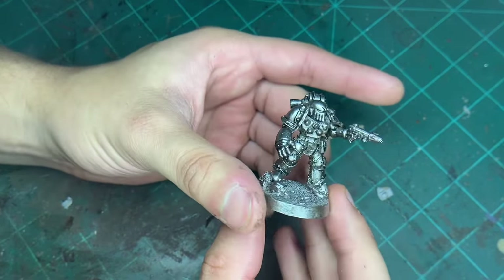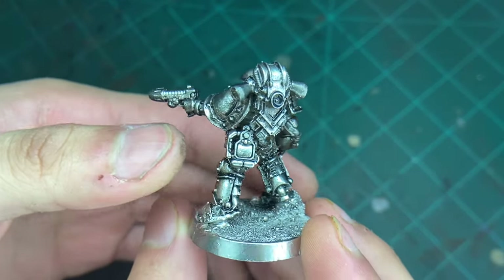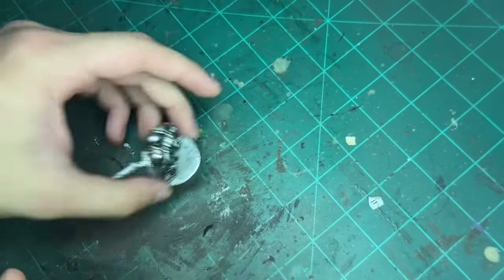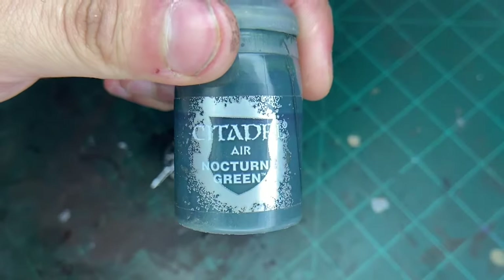We'll be right back. The next thing we're going to pick out is that little tool on his pocket right there, or on his belt. And the color we're going to use to pick that up is going to be like this.